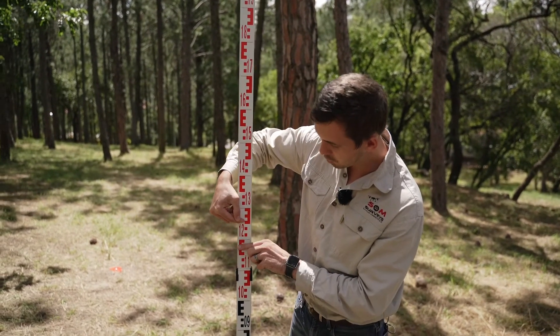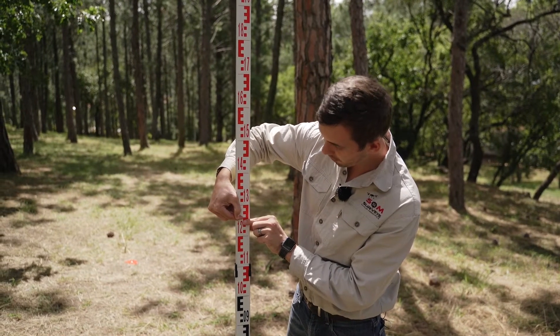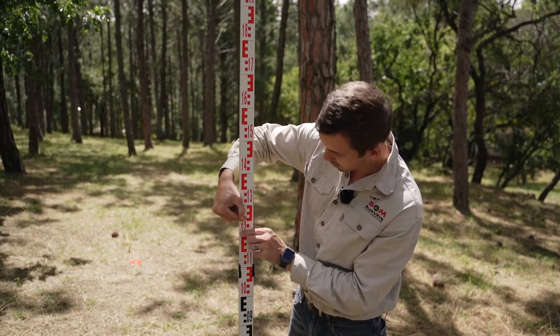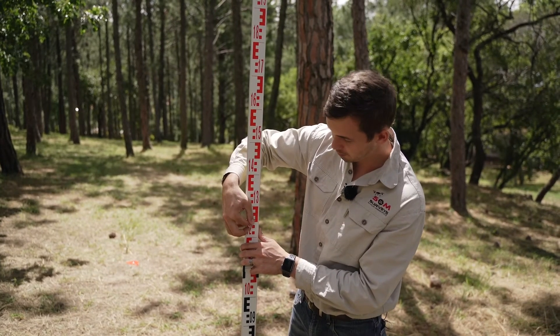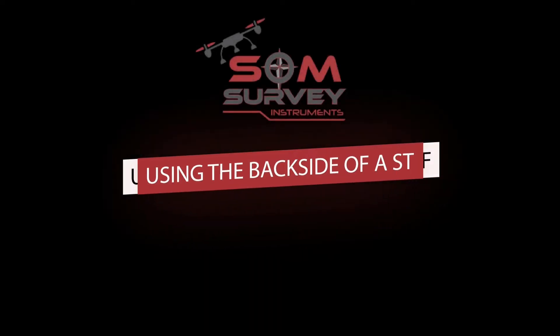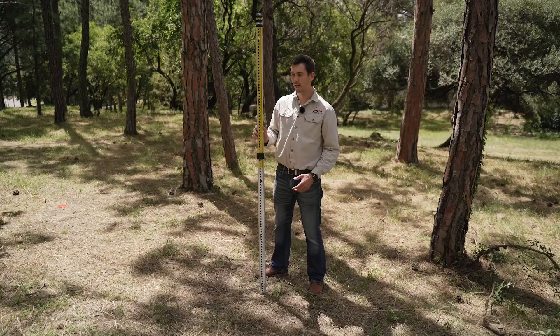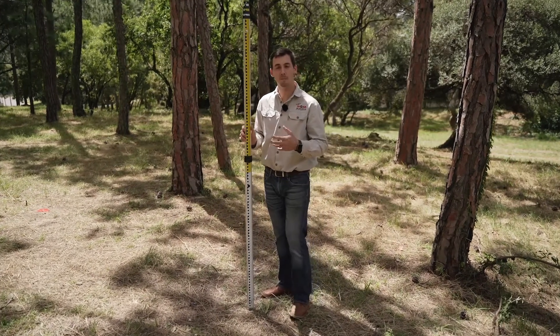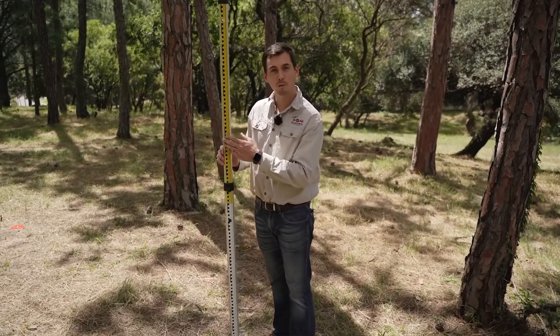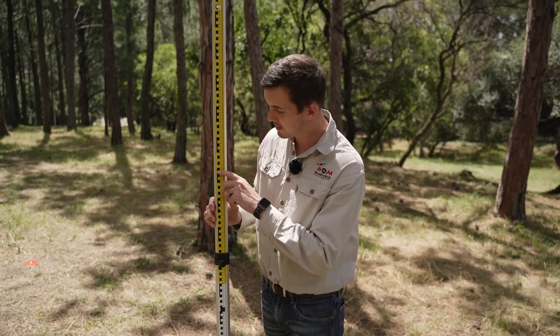When you read a staff, for example, if we have a reading here, we'd say this is 1.2 — because it's past the five mark, we'd say it's 1.255 if it's more or less in the center of that next E. If you would like more detail, you can always read the back side of the staff, which will give you a clear indication of the exact millimeters where your measurement falls.